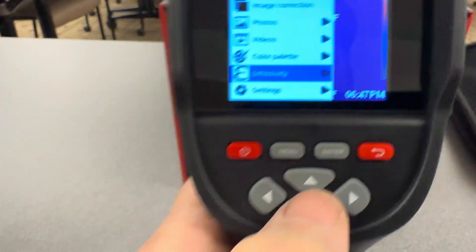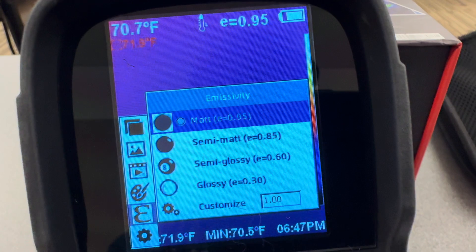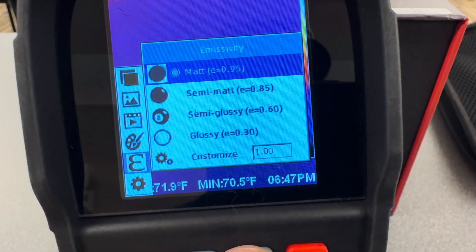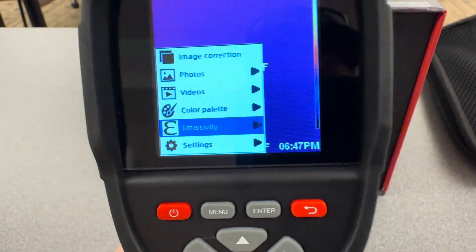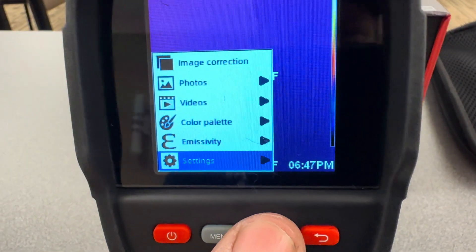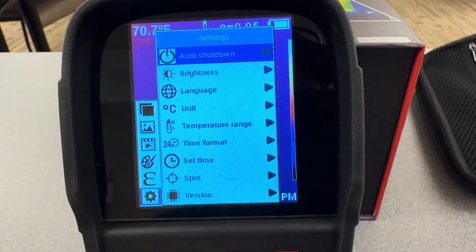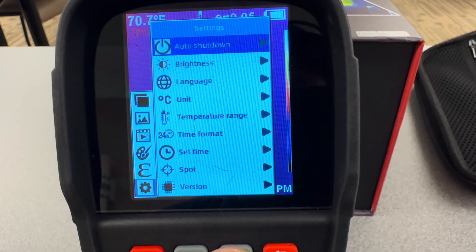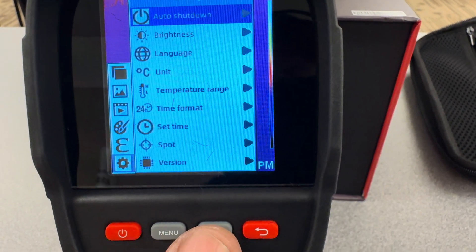There's emissivity — let's enter there. You can go from matte, semi-matte, semi-glossy, glossy, and you can customize it. Let's go back. Then you have settings. You can change your auto shutdown time, your brightness, your language, Celsius or Fahrenheit, temperature range, and your clock.